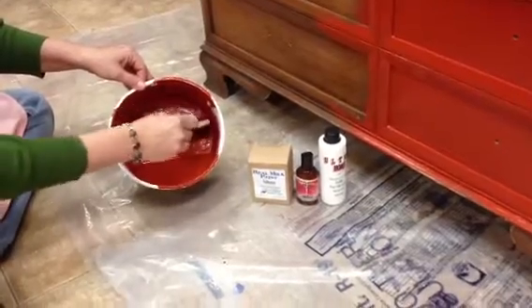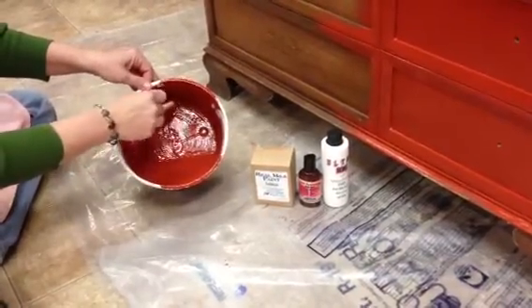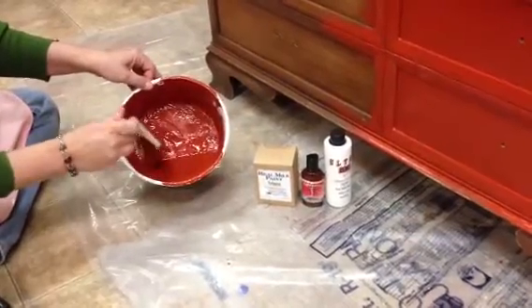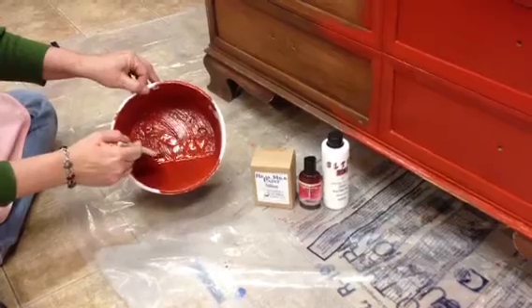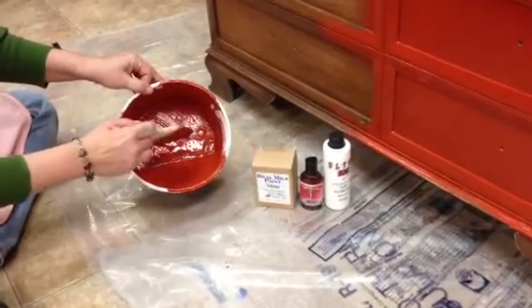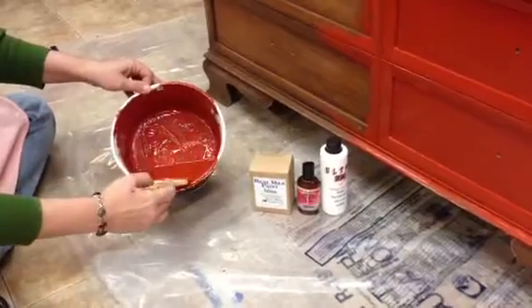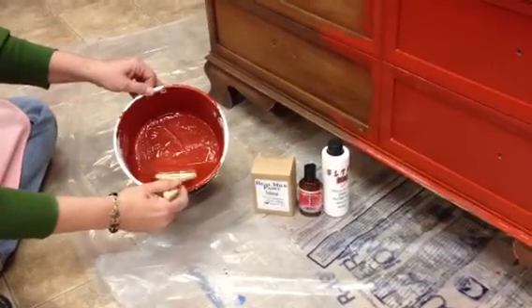This old lane cedar chest is beautiful on the inside — it has the tray with the felt — but unfortunately it was very scratched up and the wood was dry and discolored. So after a good stripping, we decided it really needed to be painted. It would look best with old milk paint, since it's already an antique.